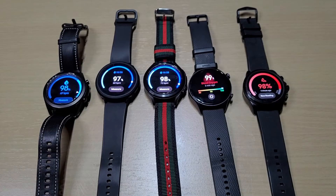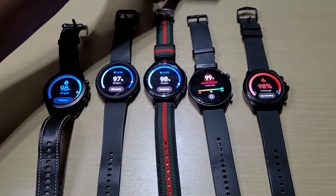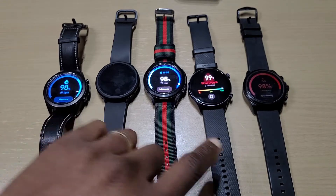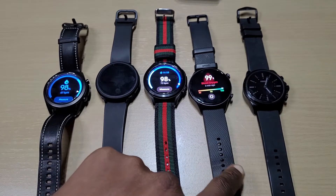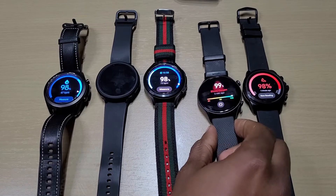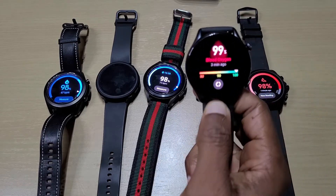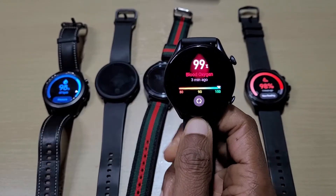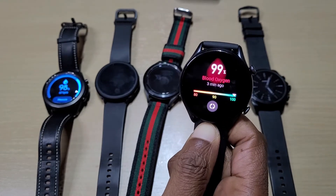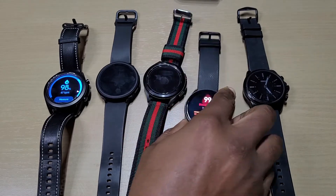That was testing the blood oxygen and comparing it with the pulse oximeter against these five watches: the Galaxy Watch 3, Watch 4, Watch 4 Classic, Amazfit GTR 3 Pro, and the Fossil Gen 6. Out of the five, the quickest, most accurate, and cheapest is the Amazfit GTR 3 Pro. It does it pretty quick and you don't have to bend your arm or elbow — just put the watch on, make sure it's tight enough, and it gets the job done.